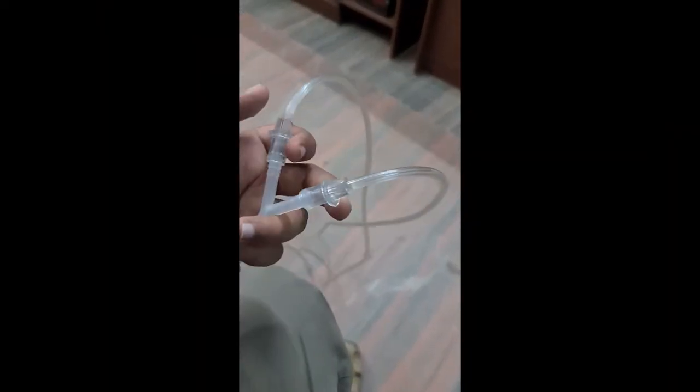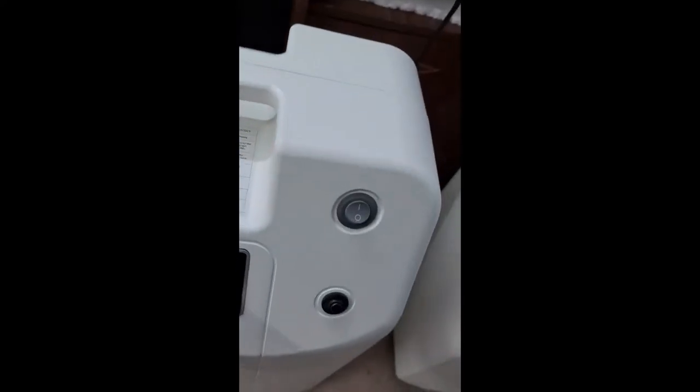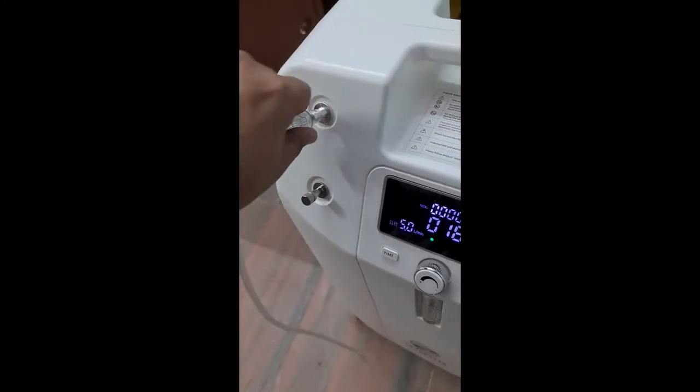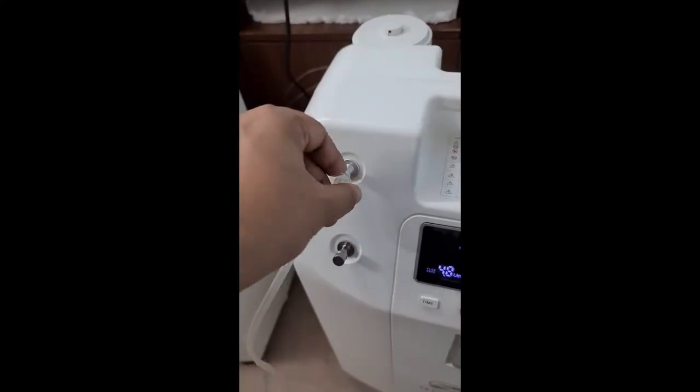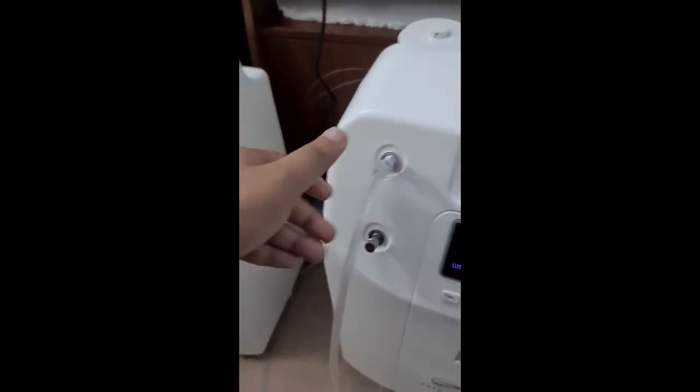What we are doing is attaching 2 oxygen outputs to the Y-interface, and finally from this interface we attach the cannula — so there are going to be no leaks. This end we take and connect to one machine, and the other end of the Y to the second machine. We have connected the cannula, and the 10 LPM flow will come through this pipe.